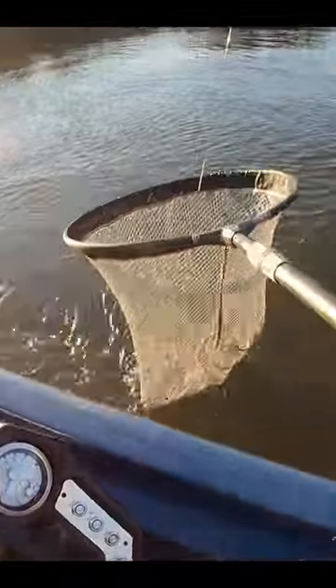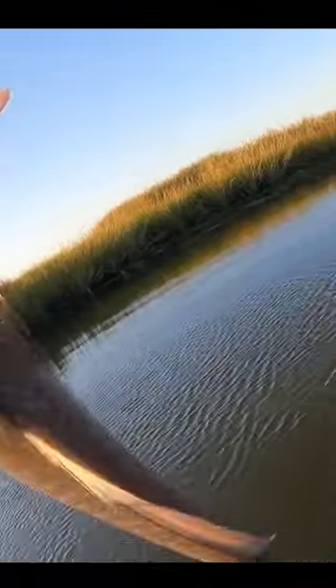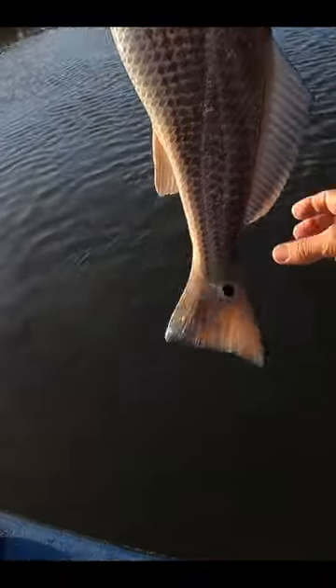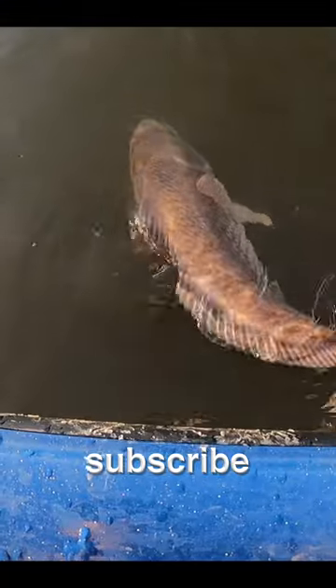All right dude, we got him! Nice — look at this fish, dude, that is awesome. Let's release him. Do you want to do that, or you want to keep it? All right, we'll release him then — I like the sportsman attitude. Trace caught this beautiful 20-inch red and wants to let him go. He is worn out from that fight. There he goes! Nice.